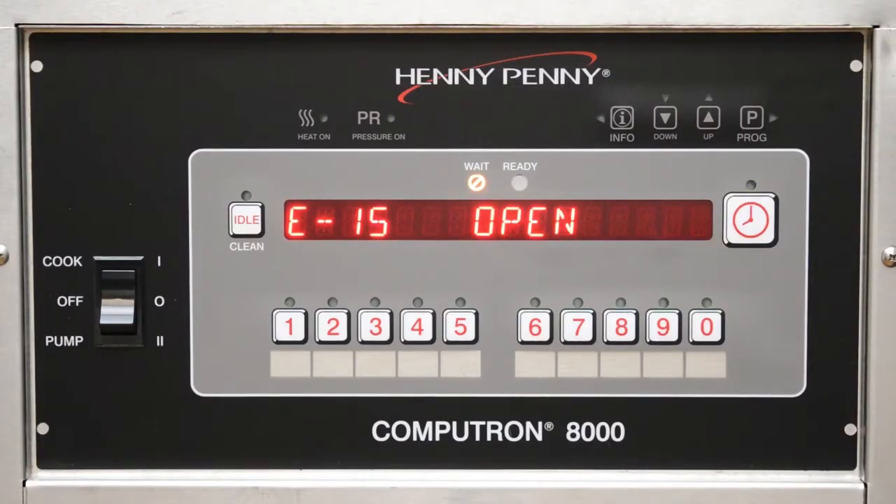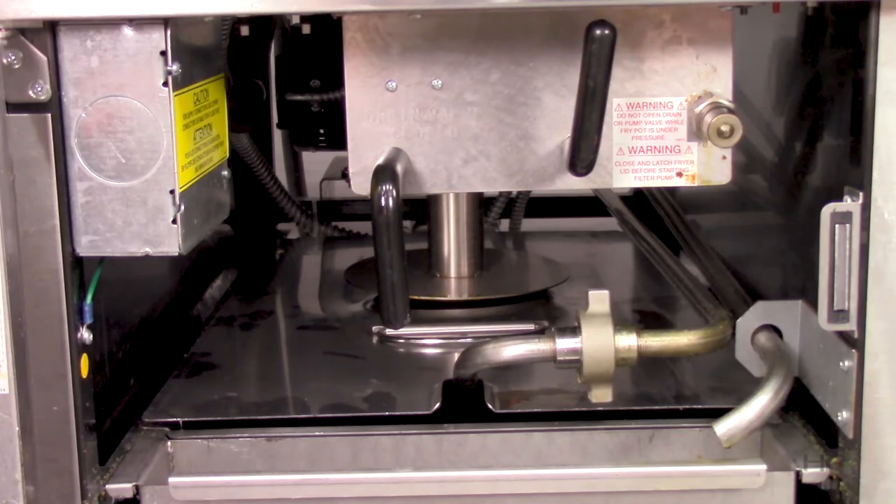Our third tip in our list is for error code E15, which means that the drain valve is open. This error code is designed to protect the fryer from heating up without any oil in the fry vat. To troubleshoot this error code, simply ensure that the drain valve is completely closed by turning the drain handle all the way up in electric fryers.